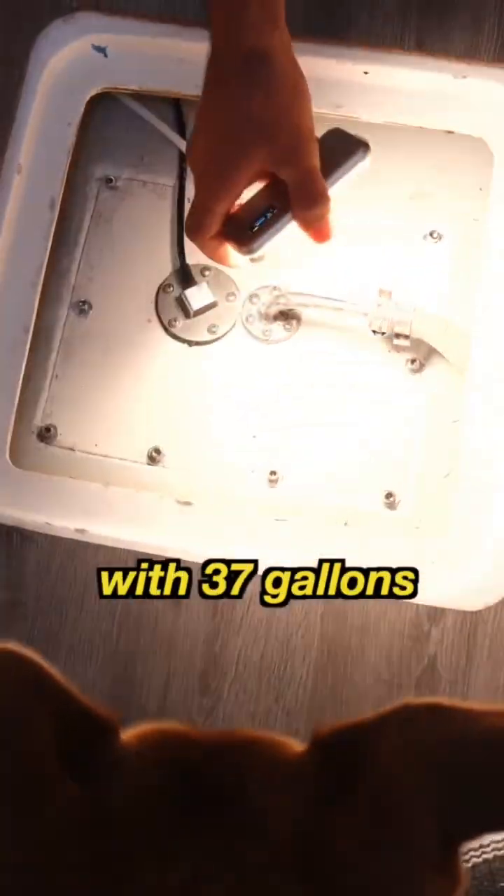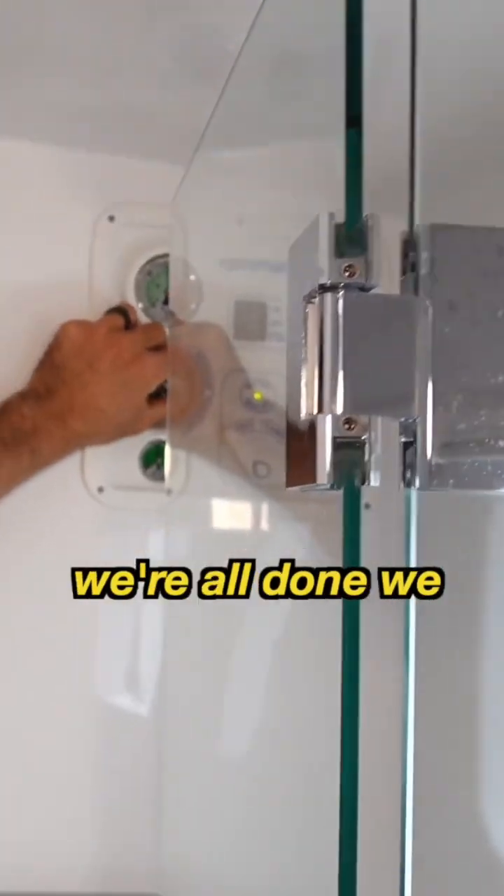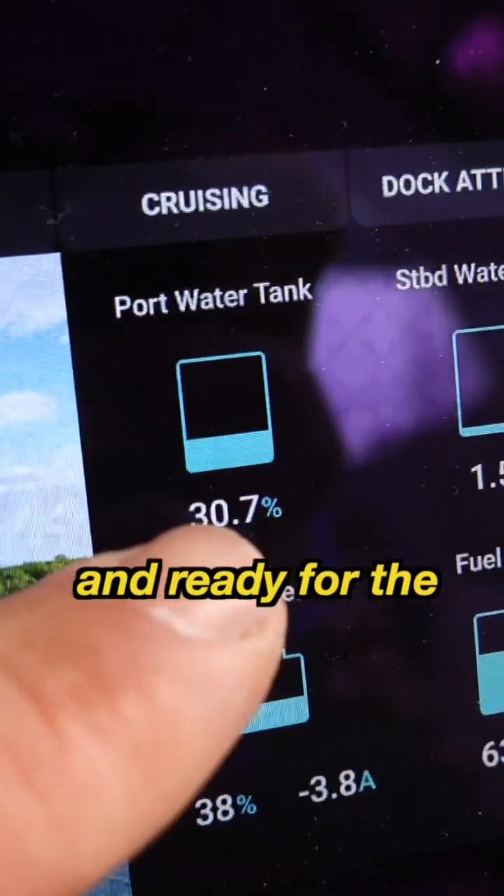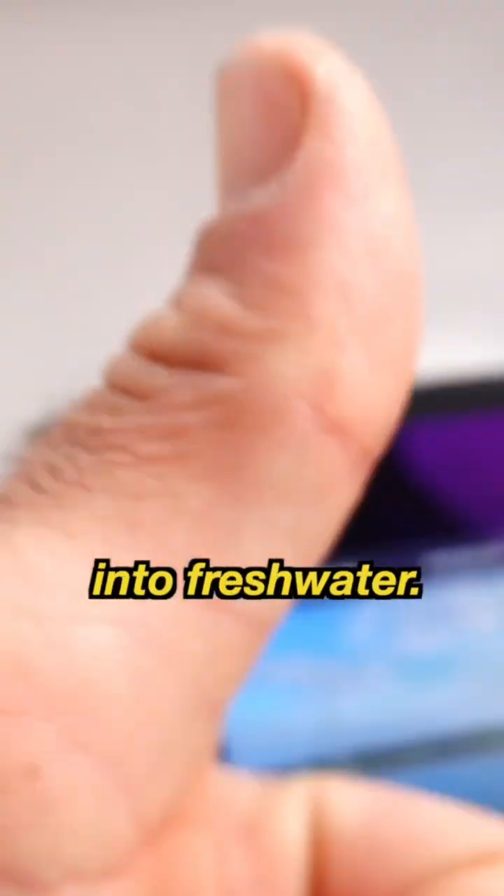Now we are filling our tank with 37 gallons of fresh water every hour. When we are all done, we turn the system off and onto the auto flush setting for the system to flush with fresh water and ready for the next time we want to turn salt water into fresh water.